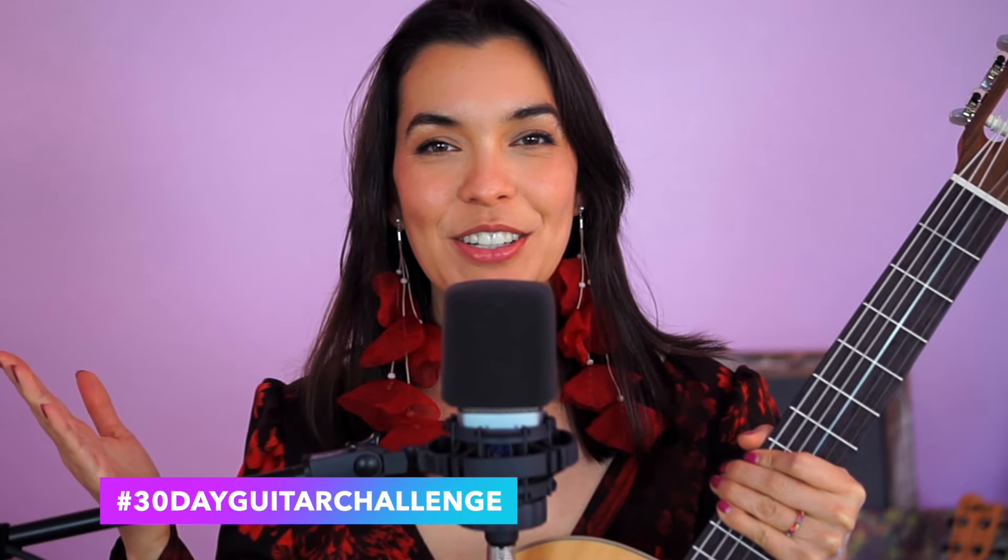Hello and welcome back to the 30-day guitar challenge. Today we are learning the song Perfect by Ed Sheeran.